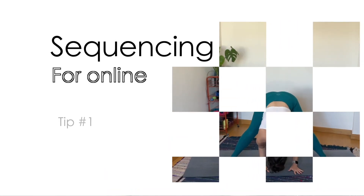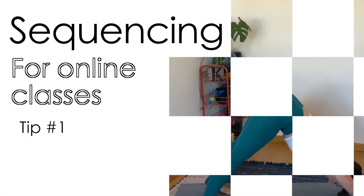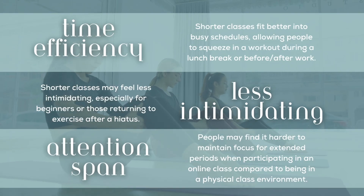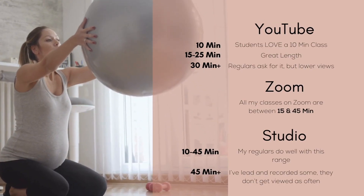Before we even step in front of the camera, there are a couple of things to think about. First is your sequence. Teaching an in-person versus an online class is different in a few ways. Most online classes tend to be shorter — students generally aren't looking for an hour-long or 75-minute class online. Most people are looking for anywhere from about 10 minutes to 35 or 40 minutes.